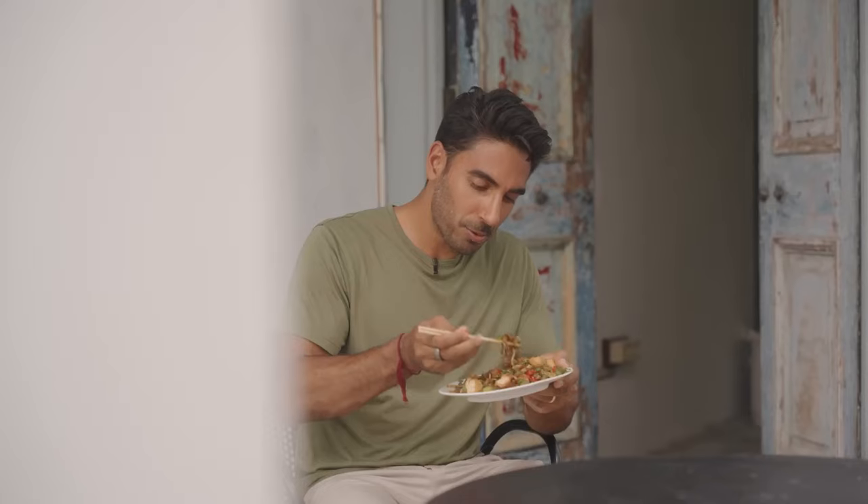If you loved that recipe, you'll love this one too — a traditional Nyonya dish called Kapitan's Chicken, which is a curry. I also did another dish to complement it — check it out right here.